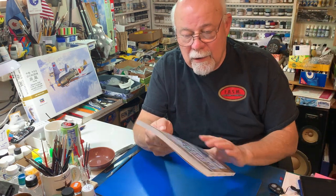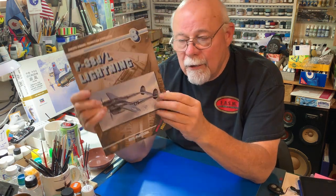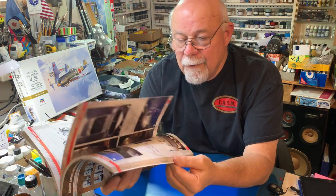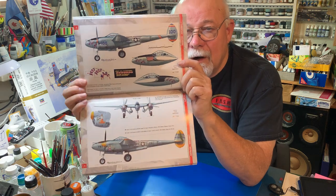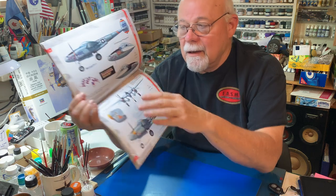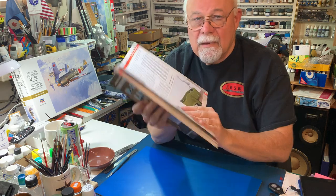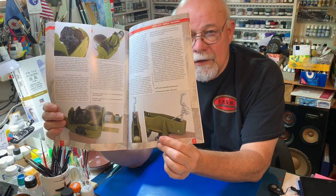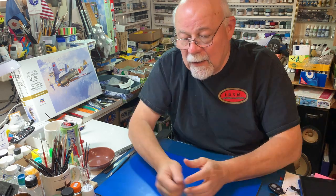I have acquired a book. AJ Press from Poland has a series called the Model Mania monograph, and in it is a complete in-one-place reference. There are color detail photographs of restored P-38s, great artwork including the artwork for Charles McDonald's Putt-Putt Maru, and scale plans. In the very back of the book, there is a section on detailing the kit for the Trumpeter 1/32nd scale P-38 kit.